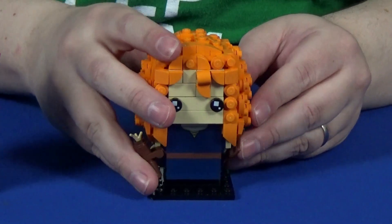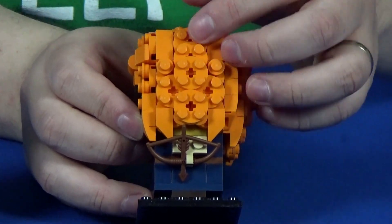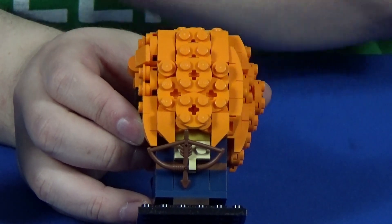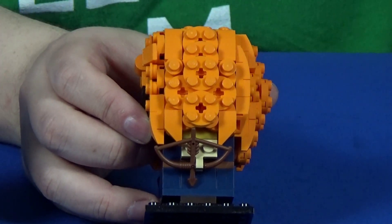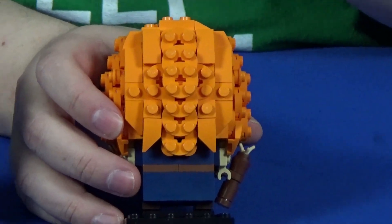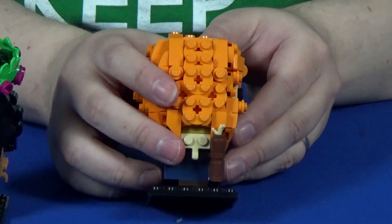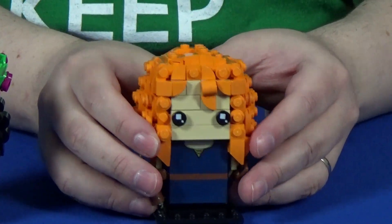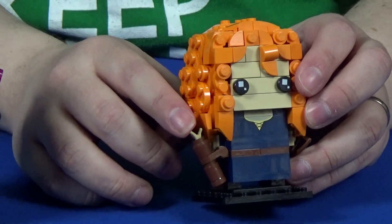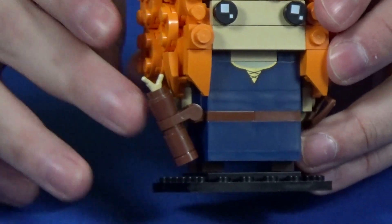Merida has the longer locks, and the way they accomplish that is with lots of layered two-by-two round plates that make it go a little bit lower. She still has lots of ringlets, just like Moana, but Merida's are more elongated. It's a neat contrast between the two — both characters with very curly, wavy hair but done in completely different styles. And of course, her quiver and bow are fantastic. This is actually the first time I saw this piece used as a hairpiece in a Minion set, but now it's done in tan to show the tops of her arrows sticking out of her quiver.